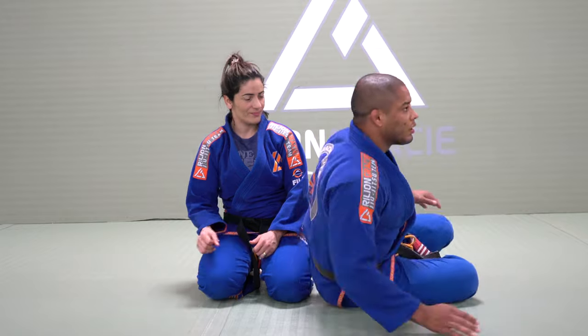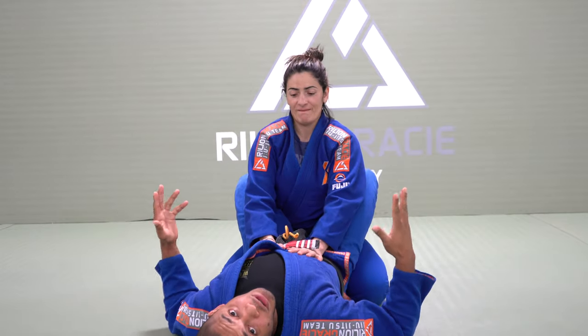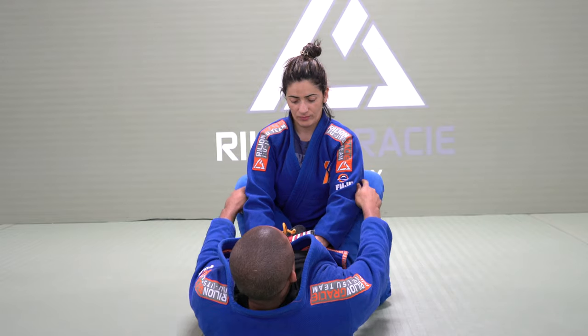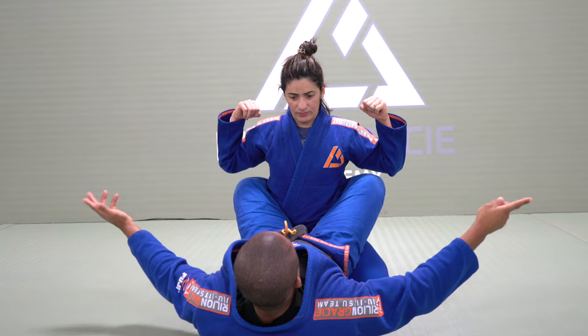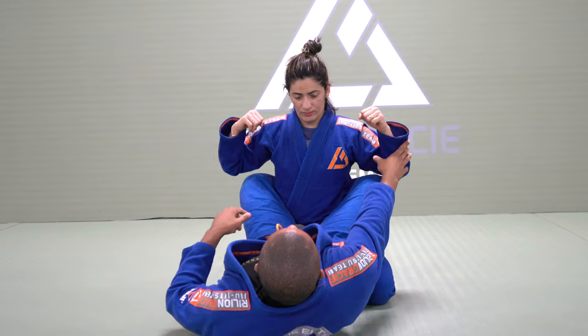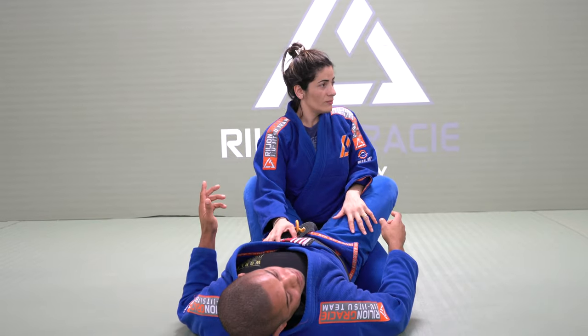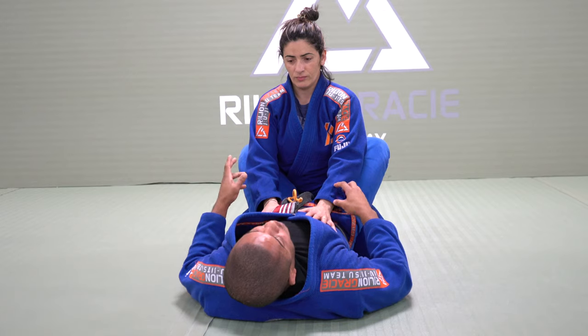I will have a closed guard. The first thing that we need to think about is going to be the knee position. My knee, when my back is flat on the ground, my knee is facing out. So if I don't hold my opponent up, she will start pushing my knee. It's when I start trying to survive to keep my guard closed.